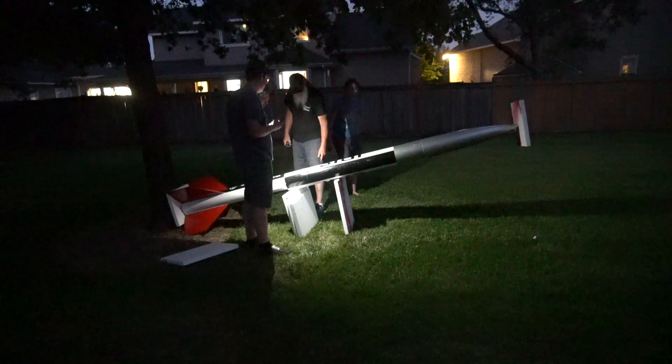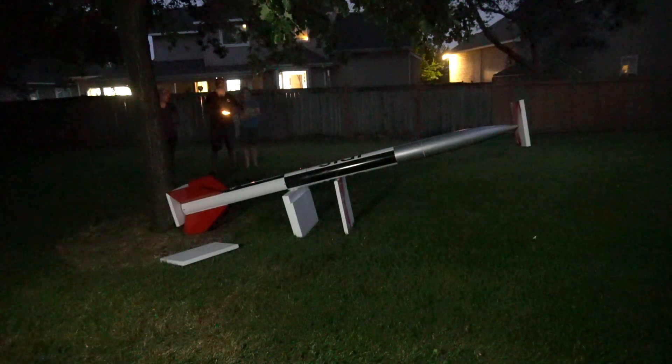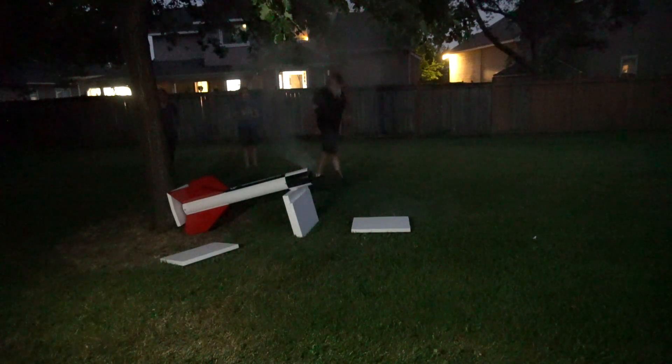Six grams was more than enough for the fin can. God. Alright. Look at that. Well, that worked. 'Worked' might just be the understatement of the century as it tossed it about 15 feet apart. But I'm going to run a six gram main and eight gram backup because I have about 60 feet of shock cord to work with, so it's better to be a little excessive than not separate the thing and have it come in ballistic.